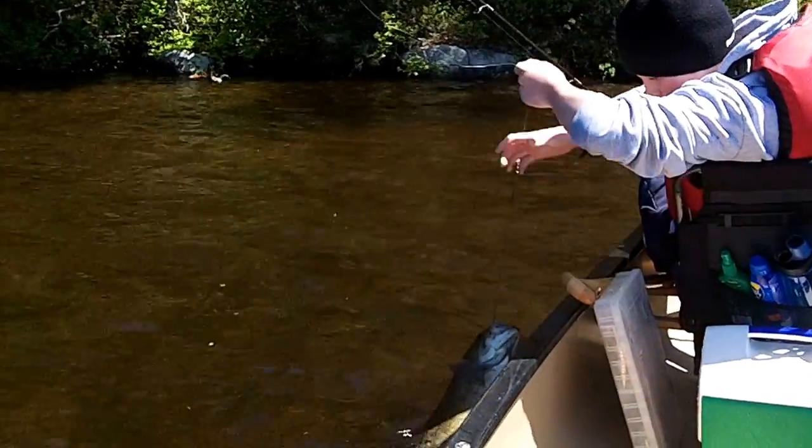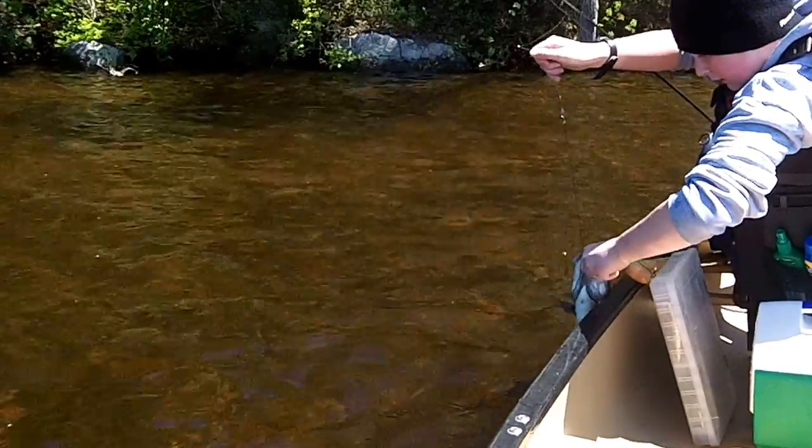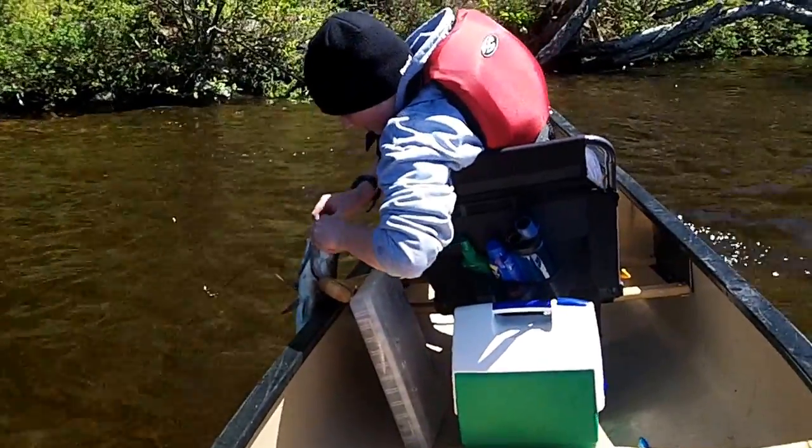Grab him by the lip first — oh there we go, alright. Don't get up, we're going into a tree — don't worry, it'll be okay.